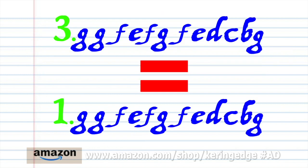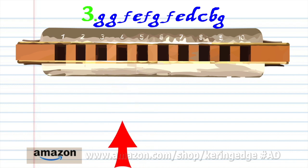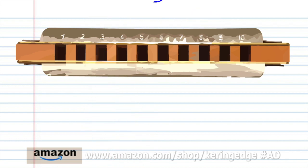Now Phrase 3 is exactly the same as Phrase 1. So let's move on to Phrase 4.